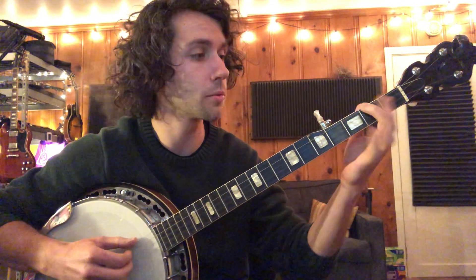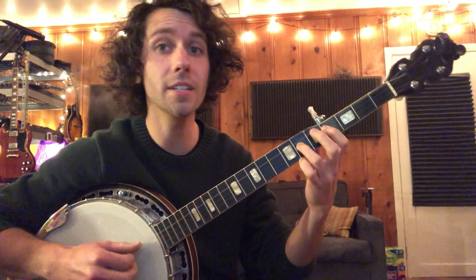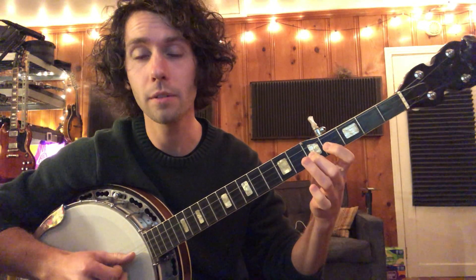So, as far as frets go: two, two, four, six, seven, four, six, four, five.